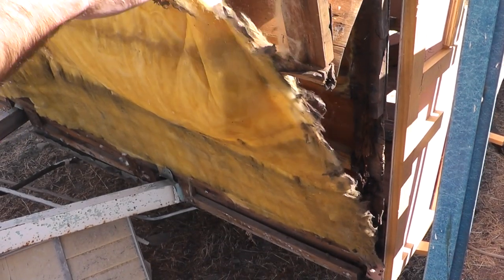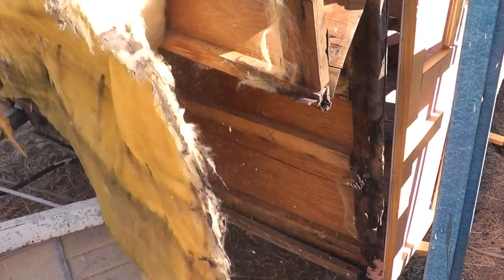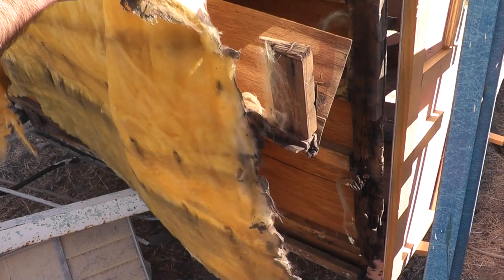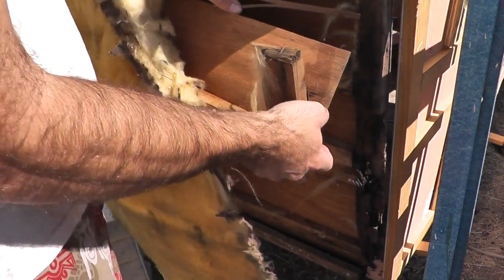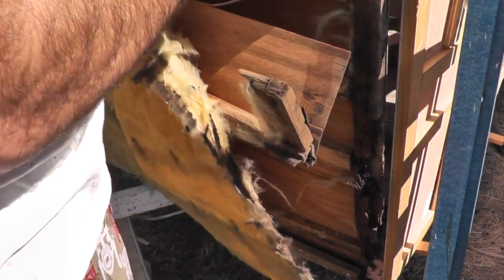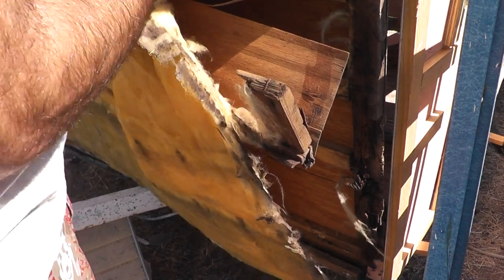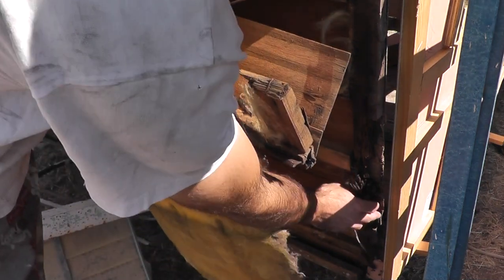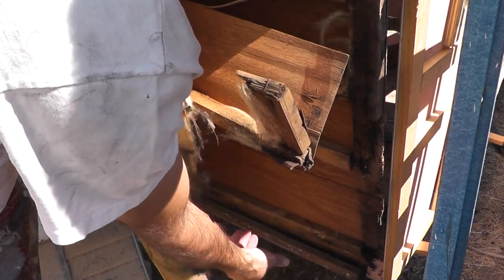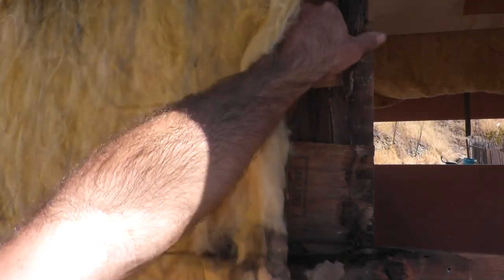I remember when I was purchasing this trailer, I was talking to the previous owner and I asked him why he was selling it. He said he'd keep the trailer but he was moving to an apartment and wouldn't have a place to store it. I asked, well, if you did keep it, what repairs would you make to it? And he said, you know, I wouldn't change a thing. I suppose this is why the front wall felt kind of flimsy. Wouldn't change a thing.